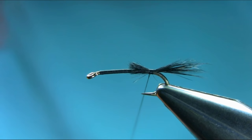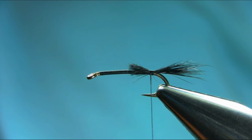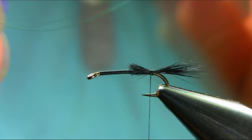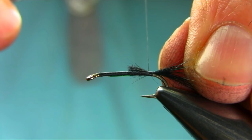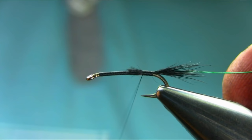For the ribbing I'm going to be using this green copper color wire, dyed green. Take a few inches and grab it, securing it all the way.